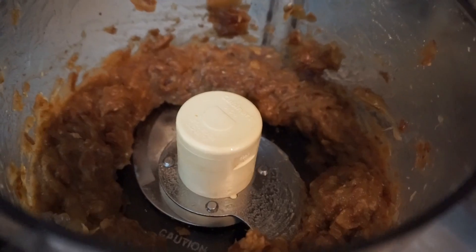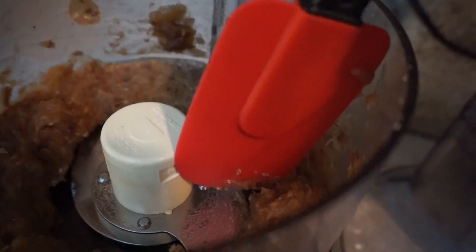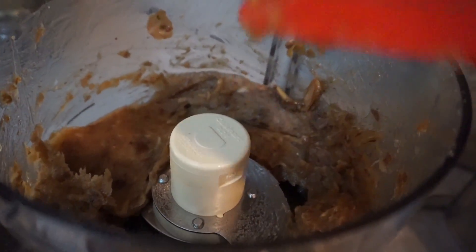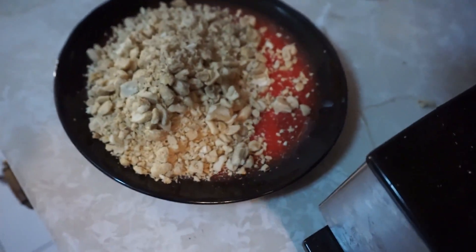Now what we have here with the dates is a nice sticky paste — you'll see it's very very sticky and spreadable. So what we're gonna do is take this, make a little ball, and roll it around in the nuts.